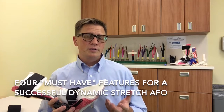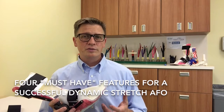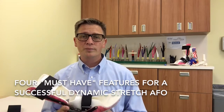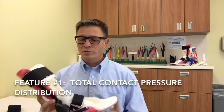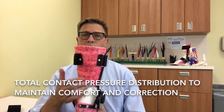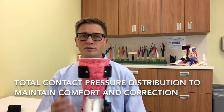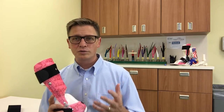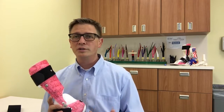In order for any stretching treatment to be effective and successful, there are really four things that are important to make sure are incorporated. The first is we need to make sure that we have total contact correction — correct bony alignment throughout the foot and ankle to protect the midfoot and foot structure, so that the stress created with any sort of stretching does not further compromise foot structure in the patient.